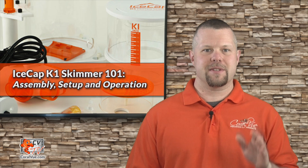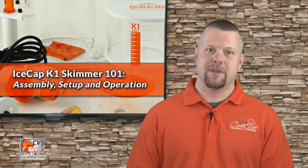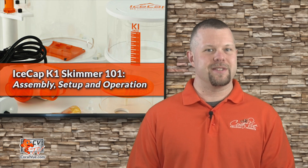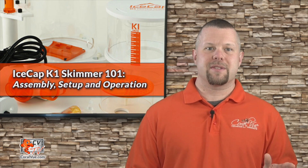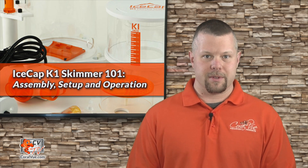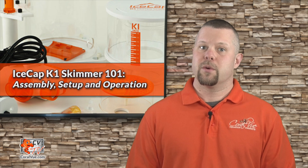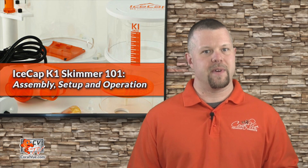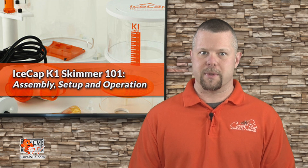Today we are going to cover the basic essentials of how to assemble, set up, and operate your new IceCap 1K protein skimmer. The IceCap 1K series is a remarkable compact skimmer that offers many of the features found in higher-priced skimmers. The 1K skimmers were designed around providing proper filtration without sacrificing valuable sump space or performance.